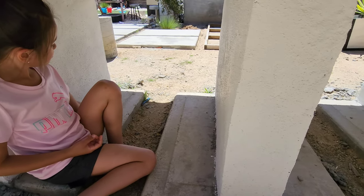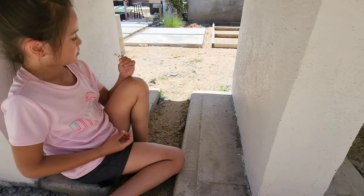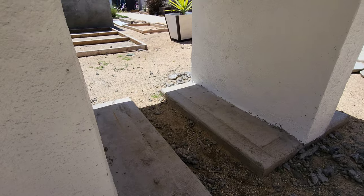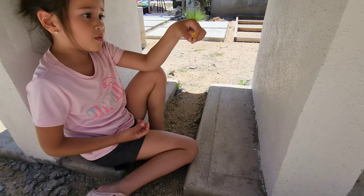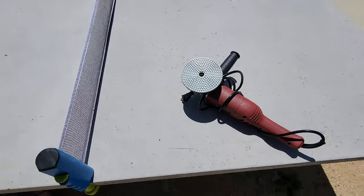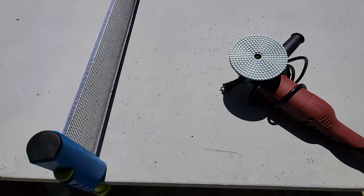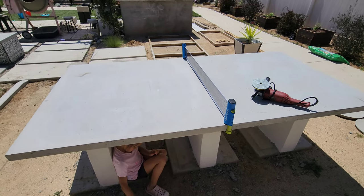We let the mortar and stucco dry completely, and Olive just finished painting the stucco white. We used some exterior semi-gloss paint that we had, and now we're pretty much done. The only thing is, for another video, we're going to use a polisher and diamond bits to polish the top, and we'll stain it and seal it.